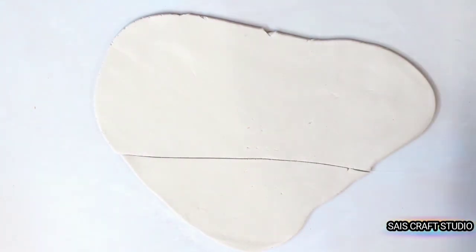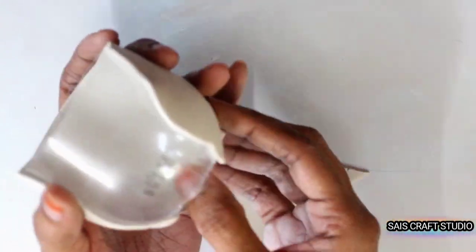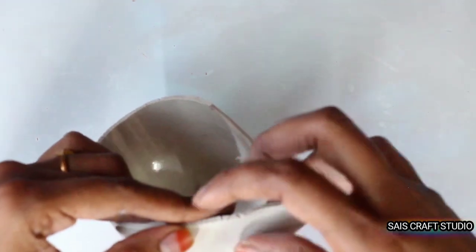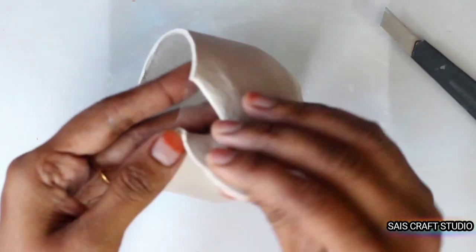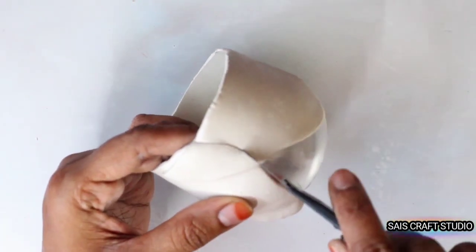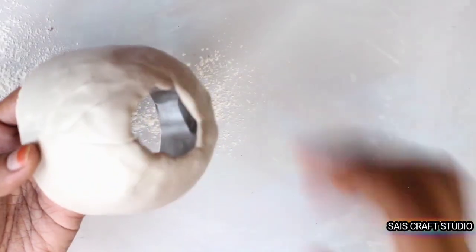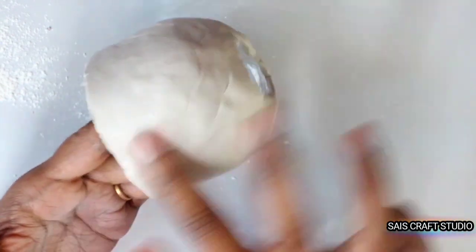into two portions such that it fits according to the shape of the plastic dome. Just place it over and adjust it accordingly. Place the remaining clay and just cut off the overlap portions. Now join both portions of the clay to form an even surface. Like this we need to cover the complete plastic dome using clay, and by using talcum powder soften the clay surface, covering all the joints to form an even surface.